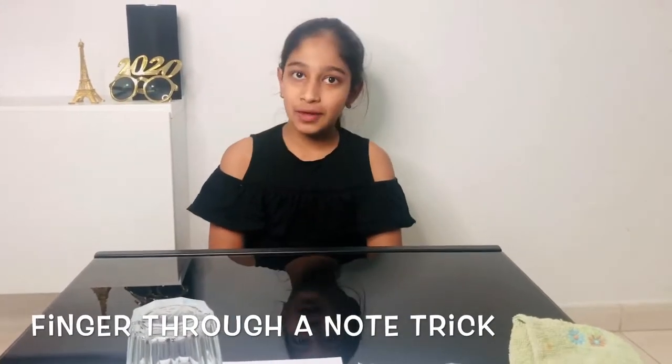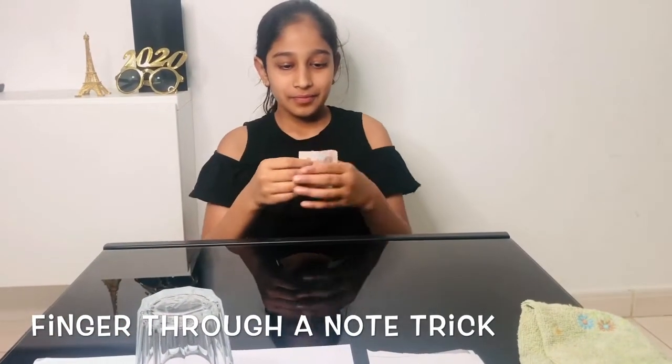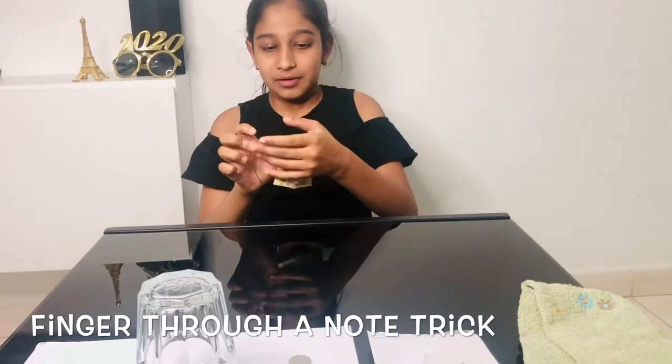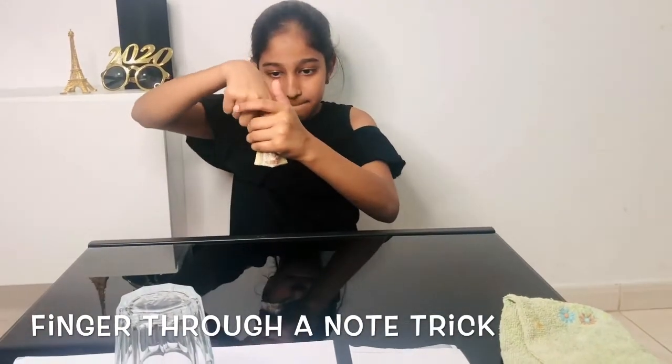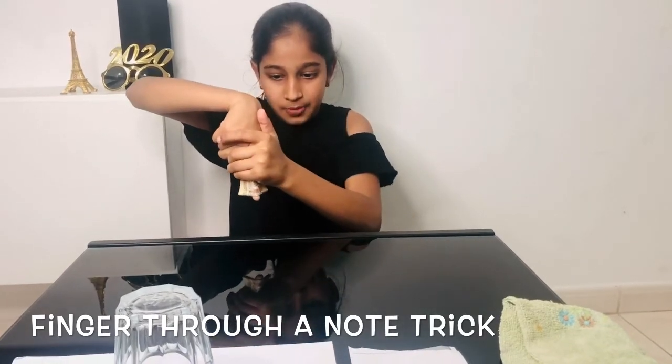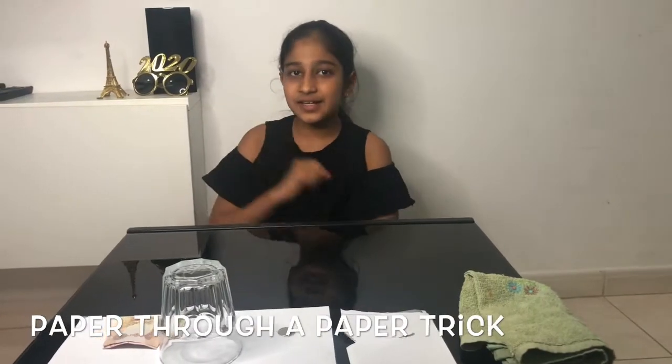Now let's start. The first trick is going to be the finger through a note trick. For that we need a note. Let's put a finger and make a hole — can you see my finger popping out?